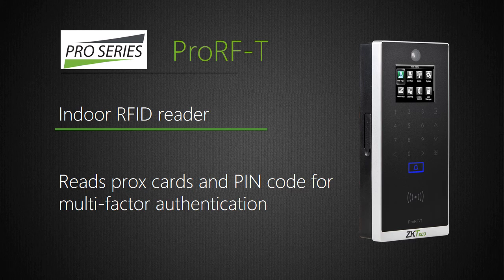ProRFT is a standalone Wiegand RFID reader which can store up to 50,000 cards. It incorporates our new PUSH firmware which eliminates the need for assigning a static IP address, and provides real-time data communication. It can connect to panels via Wiegand or directly to a door lock, and also has connections for door alarm, sensor, exit button, and bell. With its embedded camera, ProRFT can store up to 3,000 user photos and 7,000 event snapshots, providing visual evidence of door entry when reviewing access logs. ProRFT's touch keypad allows device programming in standalone applications, and customers can assign users a PIN code for two-factor authentication.